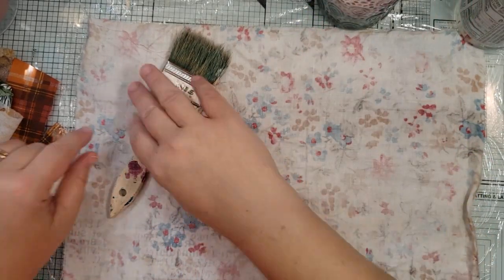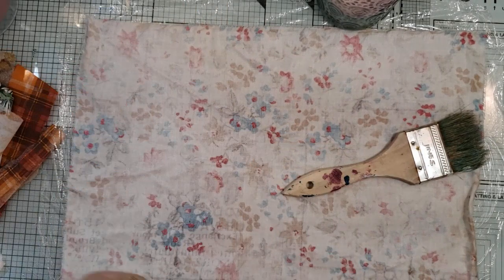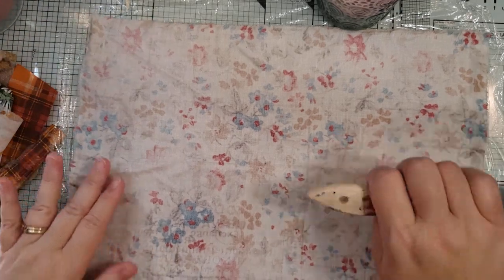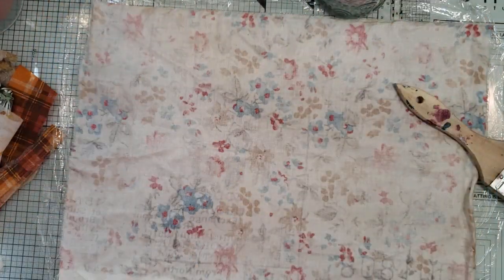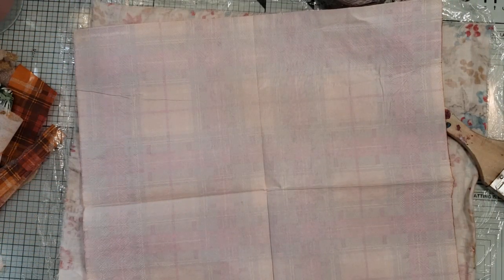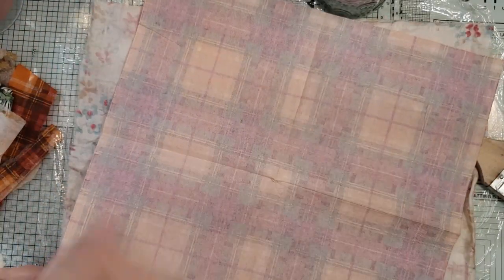So we have our watered-down Mod Podge, we have our fabric — the fabric part of the fabric napkin journal cover. Gayle has done this at least a couple of times I think, so if you want to check out her work, just do a little search for Gayle Agostinelli — fabric napkin cover, I believe is what it is.